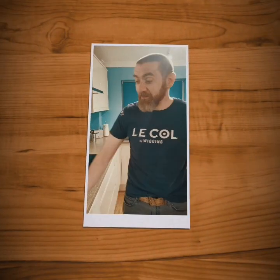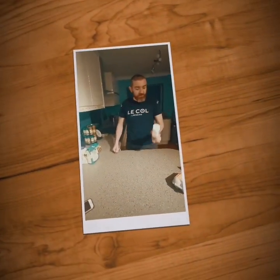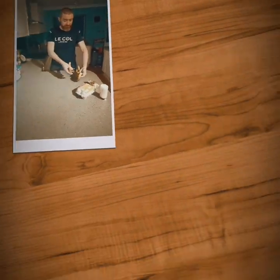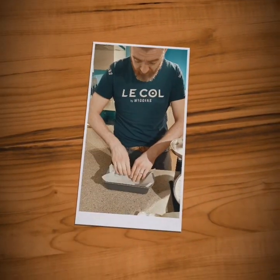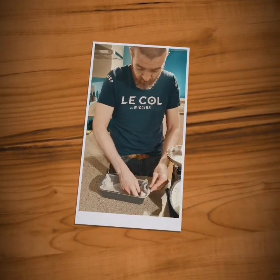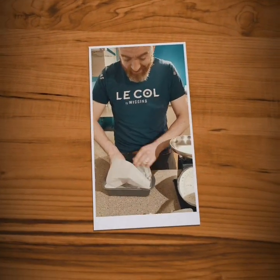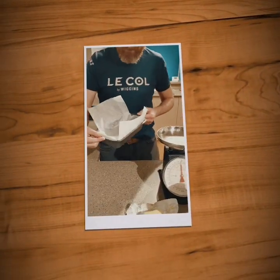I've done my planning, done a bit of that, done some emails. I'm going to try and teach myself how to make bananas. Apparently I need eggs, baking powder, and some self-raising flour. It's going to look great.